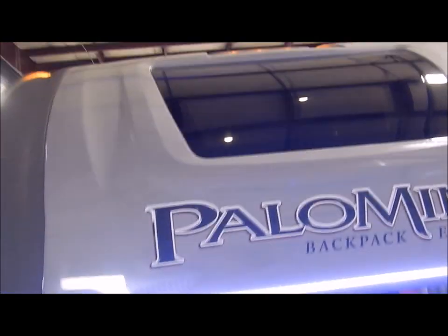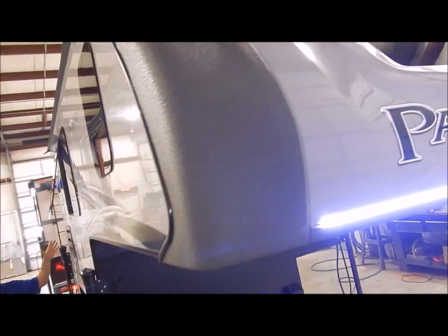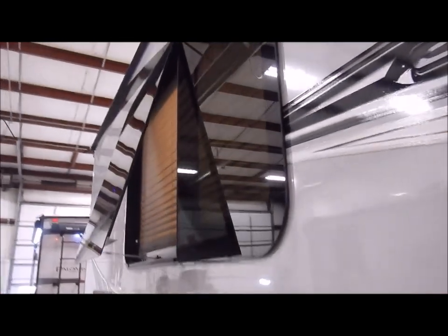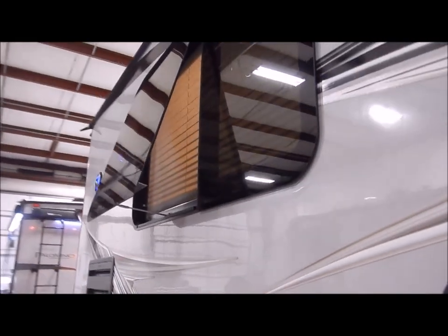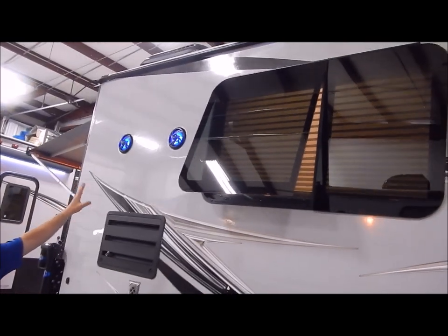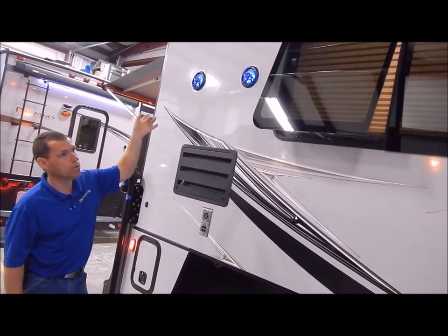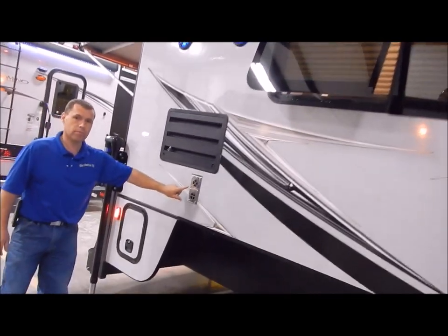On this side there's not a whole lot. We do have all the way around what they call frameless windows — they are pretty much flush mounted with your camper, and they do open and close so you do have cross ventilation. We have your exterior blue LED-lit speakers on this side. This does come with your rear awning. You can add the side awning on this side if you'd like. 20,000 BTU furnace.